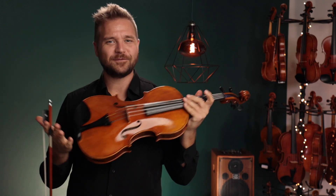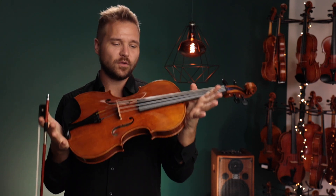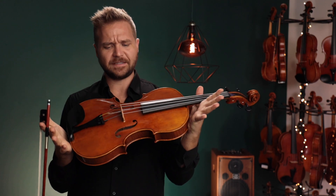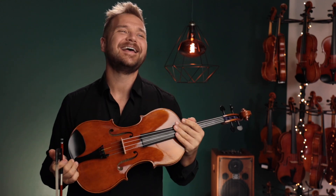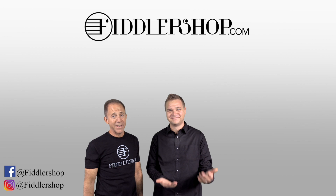Alright, well Kelly, we look forward to hearing from you and what you think. For everybody else, if you're watching this and you'd like to learn more about the Holstein Medici Stradivarius viola, click on the links that you see below here or they're at the end of the video too. Thanks so much and we look forward to seeing you at FiddlerShop.com. I hope that was informative and helpful.